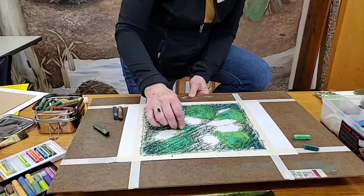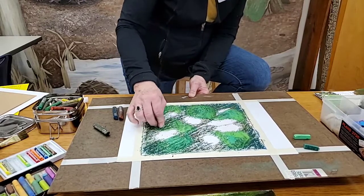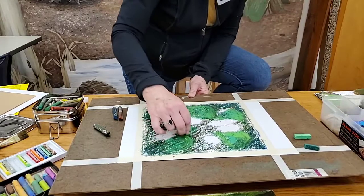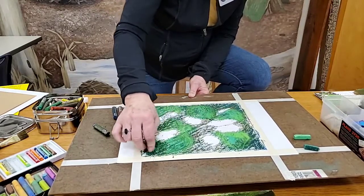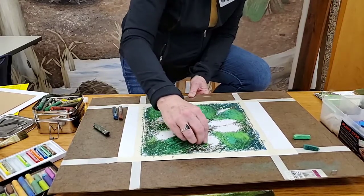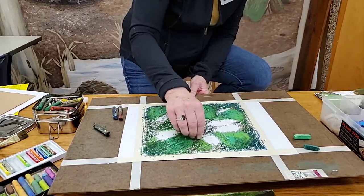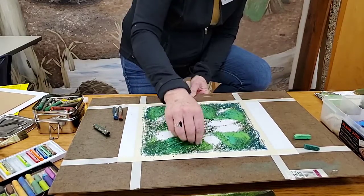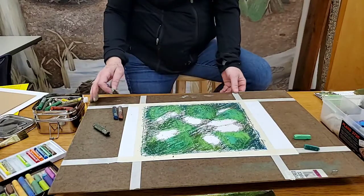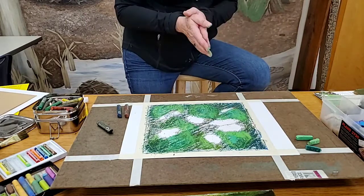The nice thing about this is that if there's an area you don't like — say you put the wrong color there and want it deeper and darker — with pastels you can just go right over it again with the color you wanted. See how it's starting to shape up? It looks very painterly. Let's take a rest on that for a minute and think about our flower spaces.